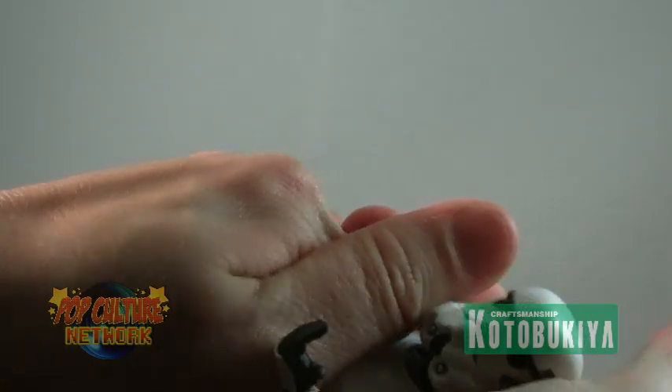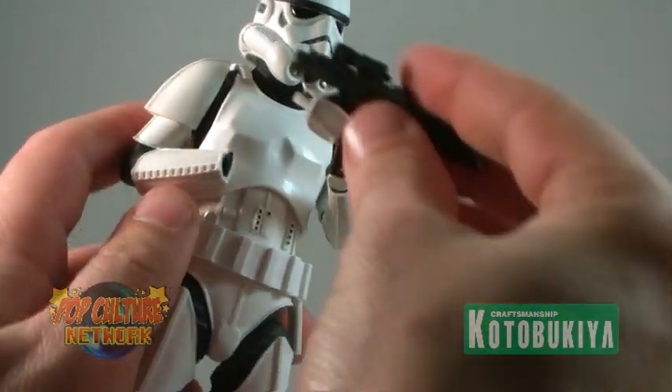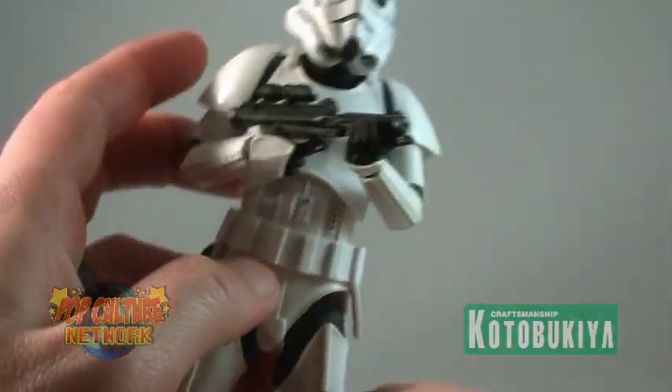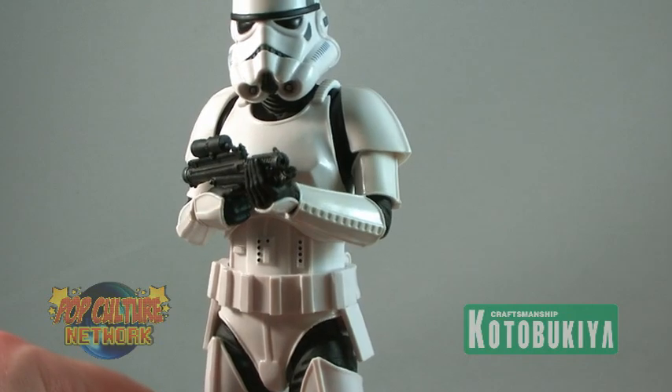Get your legs plugged in and your arms plugged in. The hand holding the blaster is actually a separate piece from the rest of the arm. This actually comes in handy with the multiple arms that are included, allowing the troopers to hold the blaster in many different positions.